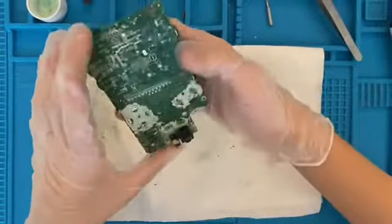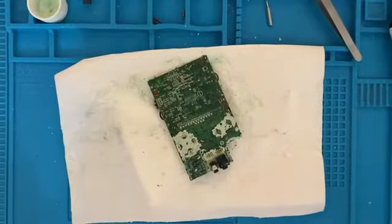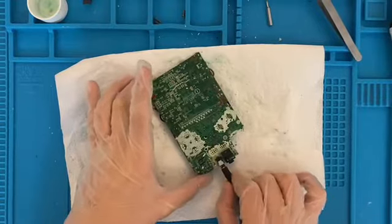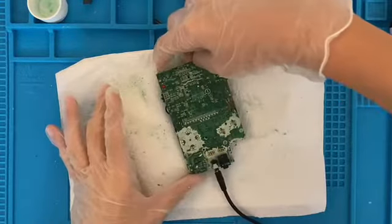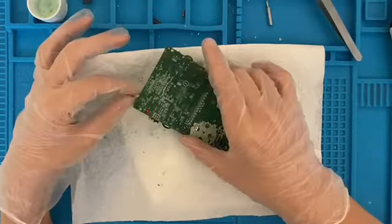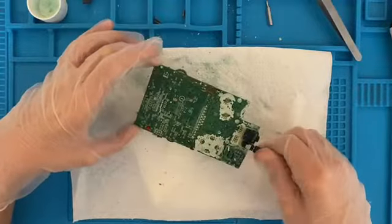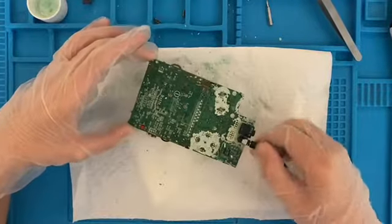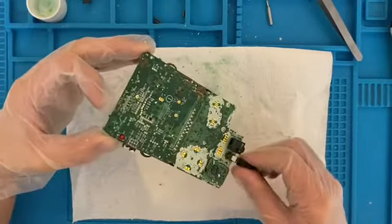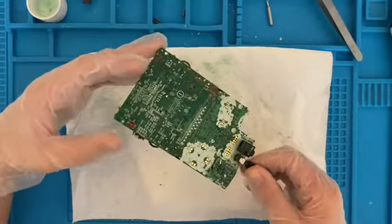I don't exactly know if this is safe to do, but I'm going to plug my DC connector in and hope that nothing pops. And nope — got the obvious nothing, which does not surprise me. DC connector — nothing.